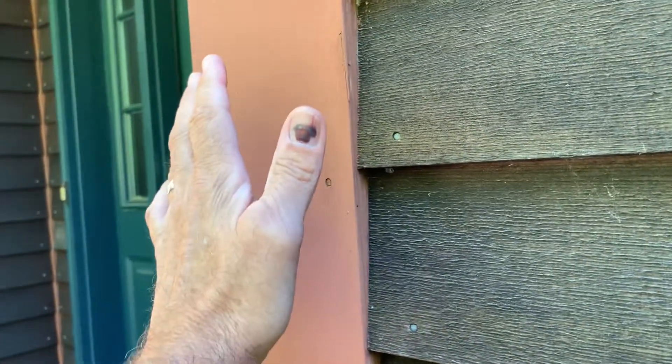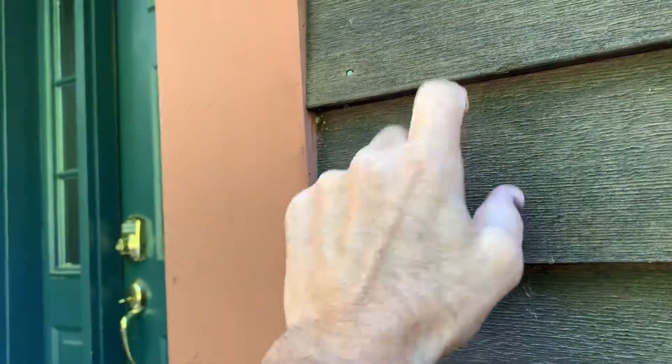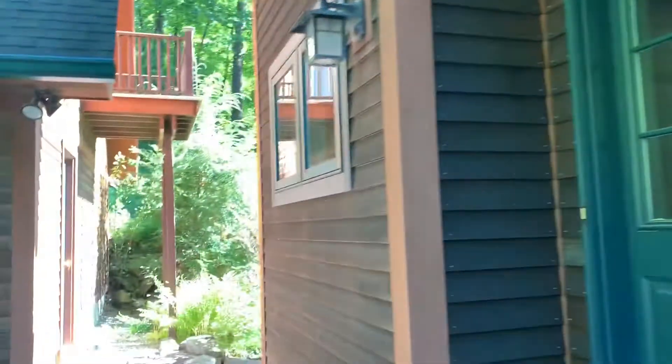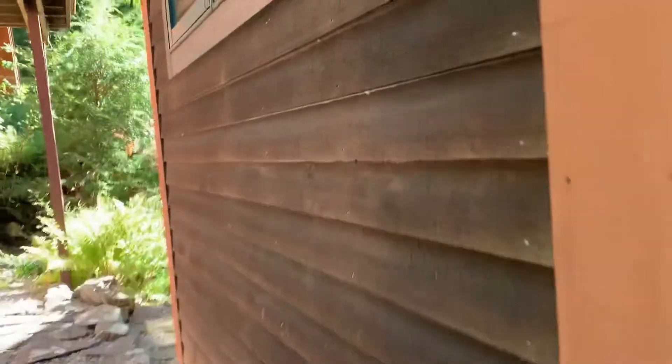In our case, typically 99 out of 100 people, we just face off this trim, so this in here would be the same color as the siding. And again, you can see the mildew, especially from this angle — all that black.